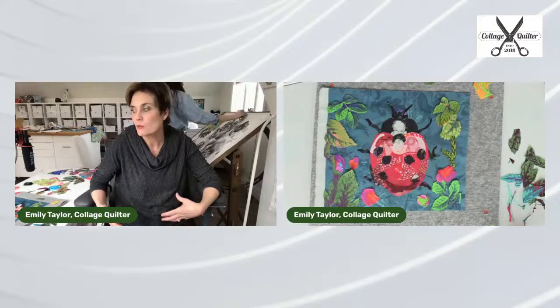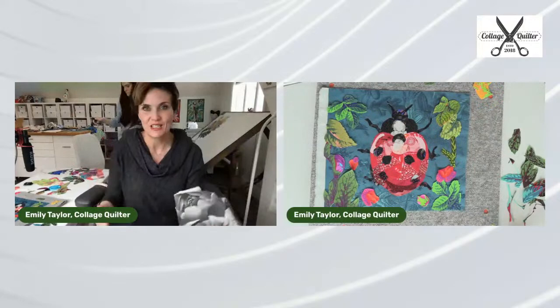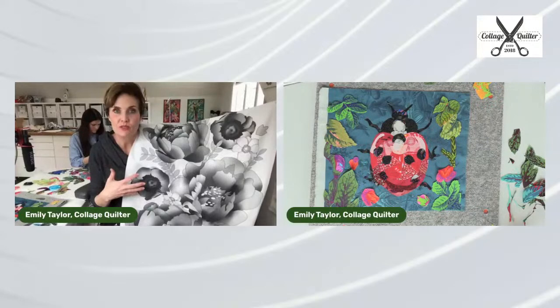Part of the reason I do parchment pressing patterns like this one are for the challenge and creativity. This is definitely easier as far as creating the composition because it's already done for you. But I thought for myself, I want to have some flexibility with the size and the composition.